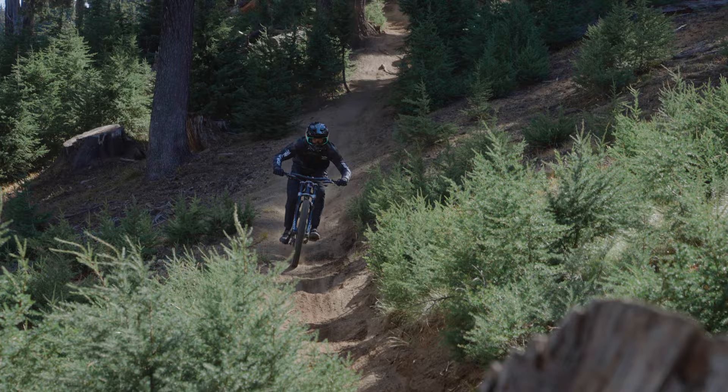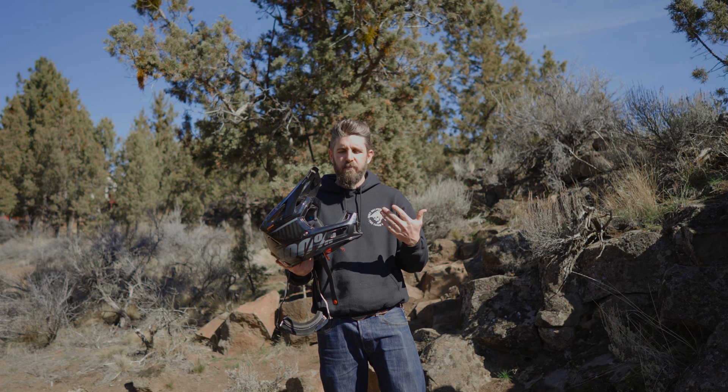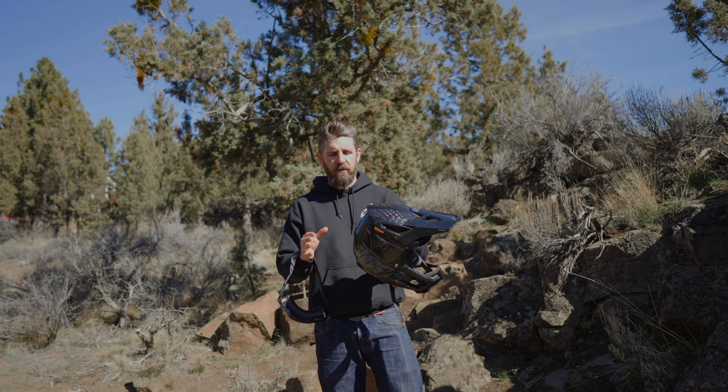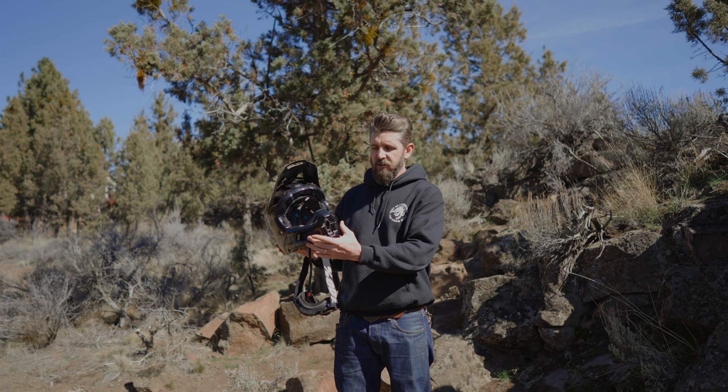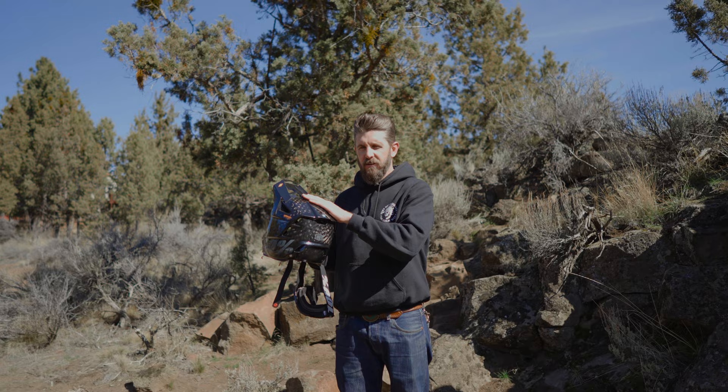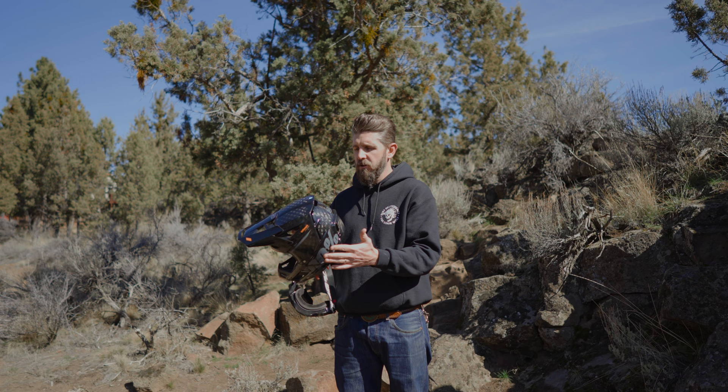This is a $400 fully carbon fiber shelled helmet. Something you'll notice beyond the beautiful looks and the carbon weave are the ventilation ports — there's quite a bit of ventilation in this thing. The chin bar is nice and open, over the brow you've got some intake vents, and out back you have some exhaust vents which are nicely placed. Overall a pretty solid, fairly well-ventilated helmet for a downhill full-face rated MTB lid.